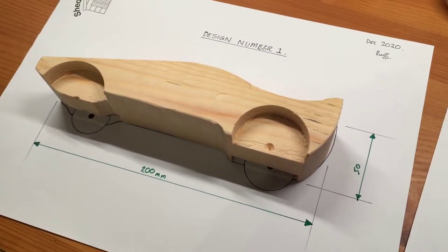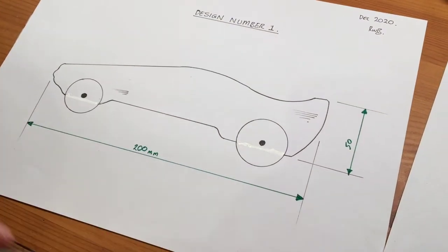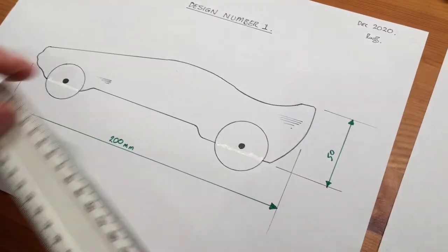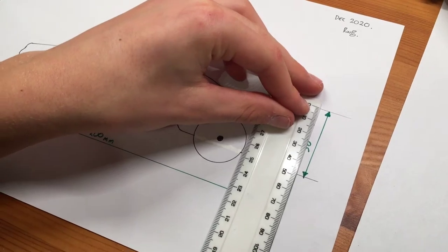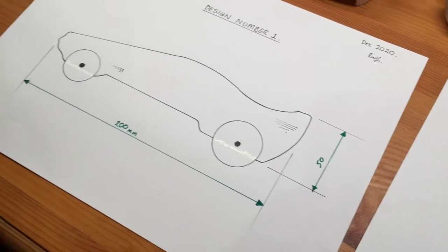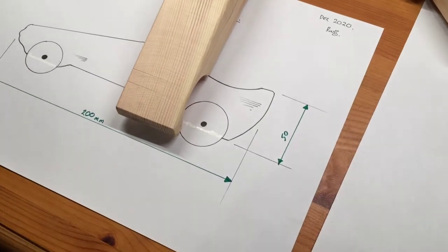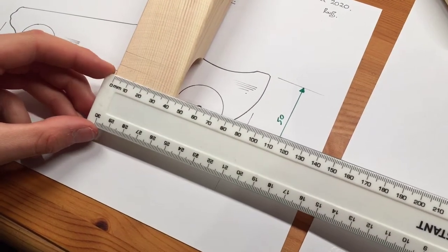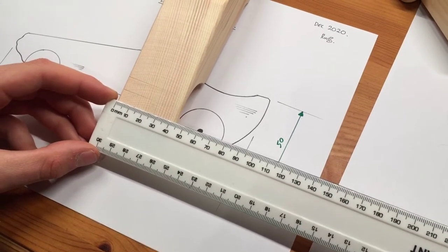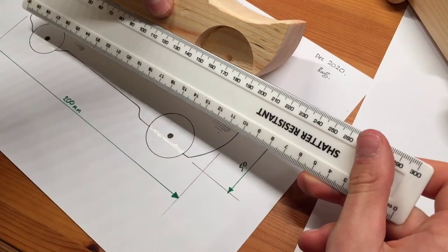So put that piece of wood to the design you did before you made it — that's perfect, you've done very well. And that is 200 — do you want to measure that one so the viewers know how large it is? Yes, that's 200 dead on. 50 millimeters high. And how wide is that piece of timber? I think about 50 — oh it's nearly 45.